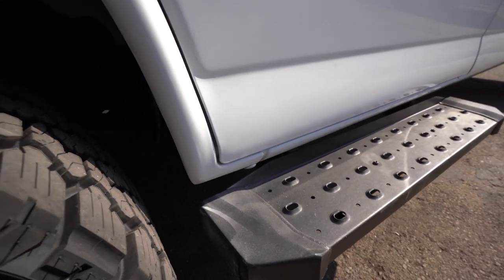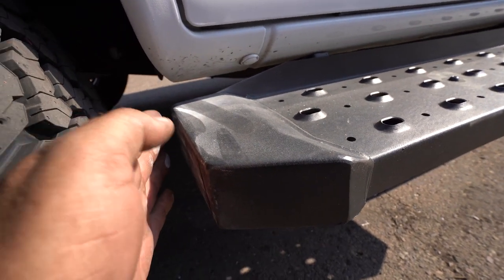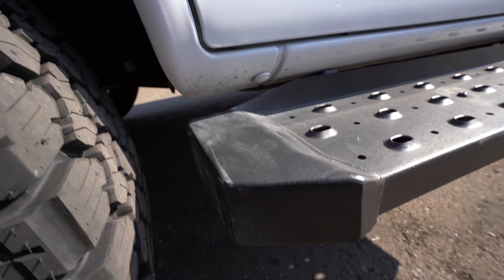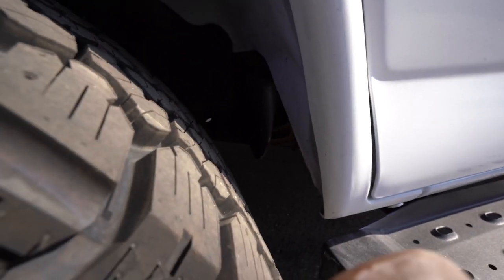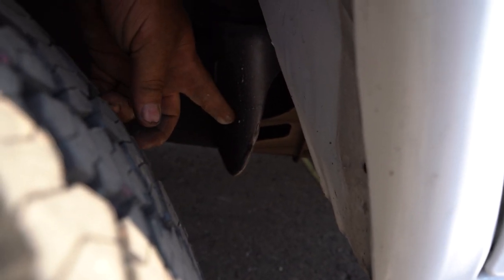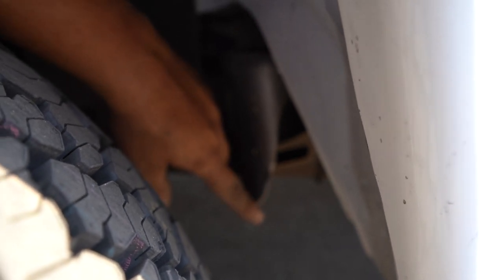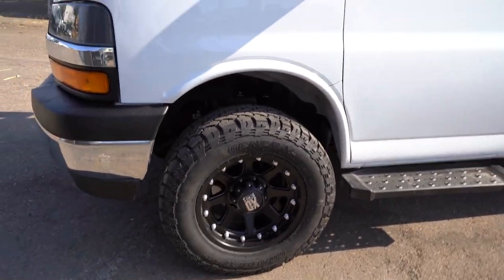We'll walk around to the other side to show you how the bumper is cut on the front and also the mini fender. This one also has the steps on it, so if you do have a step, keep in mind we've even had to come in and trim this corner because when you turn, it gets really close to wanting to rub. You can see here this barely does rub right there, but that may be something we trim later. If you want to know how to trim that yourself, I'll throw up a card in the corner so you can see how to do that.